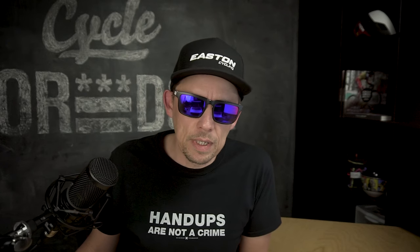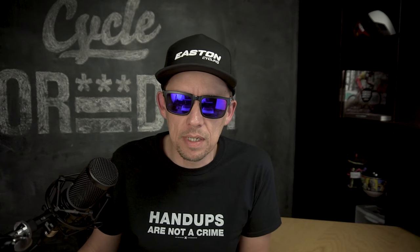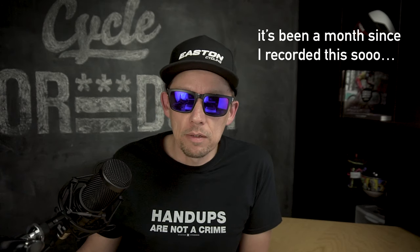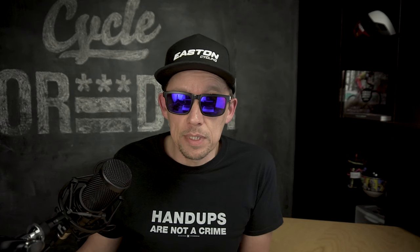What's up internet, welcome back to the channel. It's been about a month and a half since the last time I recorded a video. Going to try to resume regular uploads — I have plenty of content, I just haven't felt like recording videos.